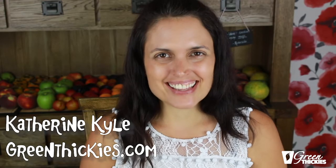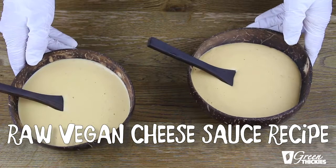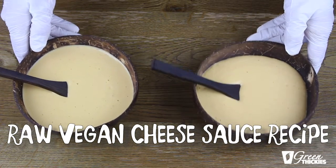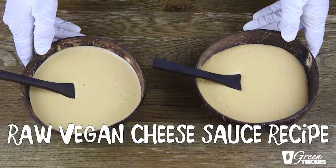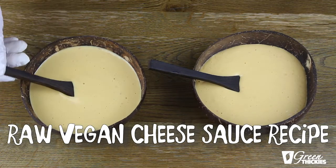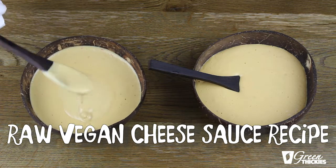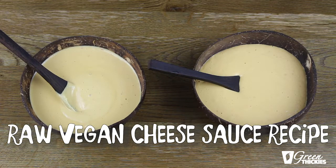Hi, Katherine here from GreenPickies.com. Today I'm going to be showing you how to make the most delicious raw cheese sauce in the whole world and seven ways you can use it. Once you taste this you won't want to go back to dairy, I promise you. So let's go and see the recipe!